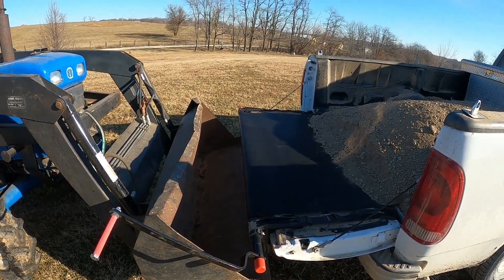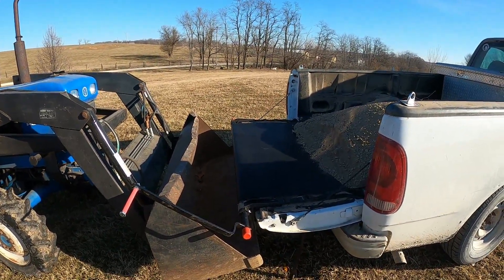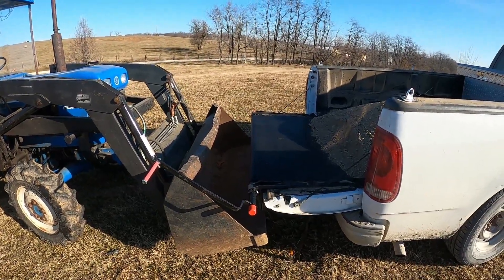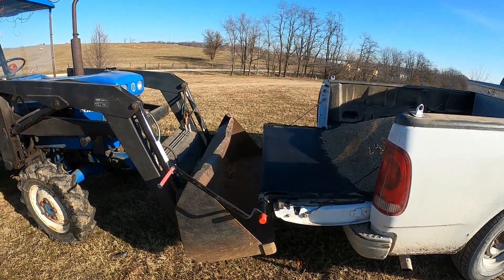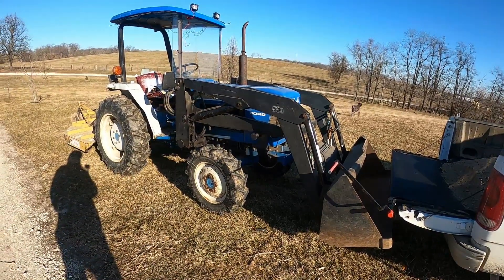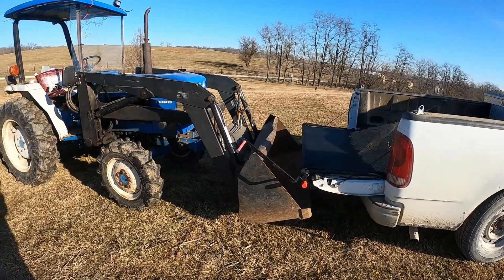Normally you can just back up and unload it where you want to go, but my raised beds are higher up than where my truck sits, so here's a nice alternative: I've got the New Holland 1720 here backed right up. I'm just going to unload it into the bucket and then drive over and dump it straight from the bucket.